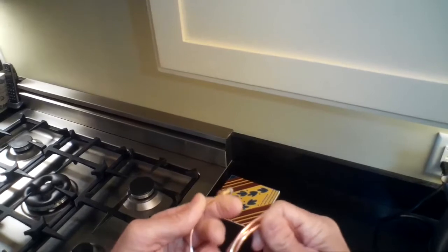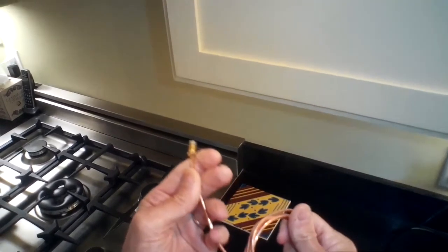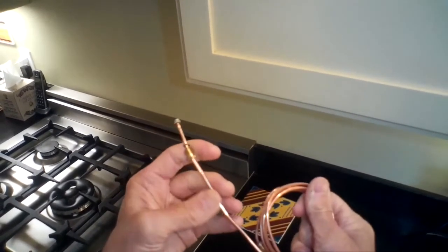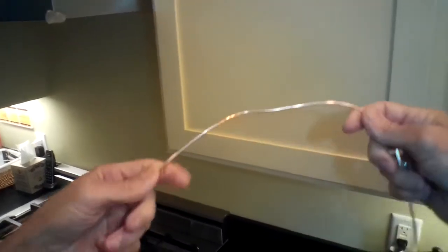There's a little bit of disassembly but it's not that hard. First we're taking the new thermocouple — it comes all coiled up — we're just going to uncoil it and straighten it out before we do the installation, getting it totally straight and setting it off to the side.